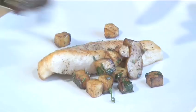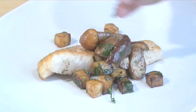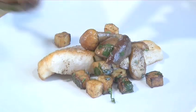Hello and welcome to Videojug. We're going to show you how to cook John Dory with celeriac and porcini mushrooms.